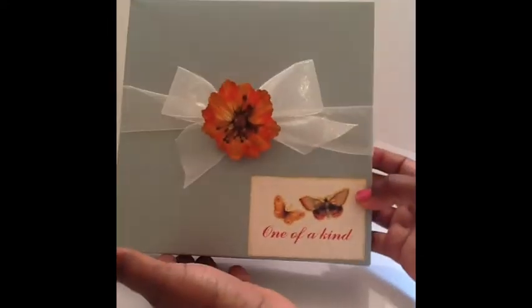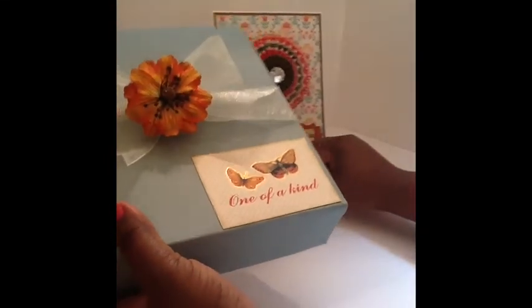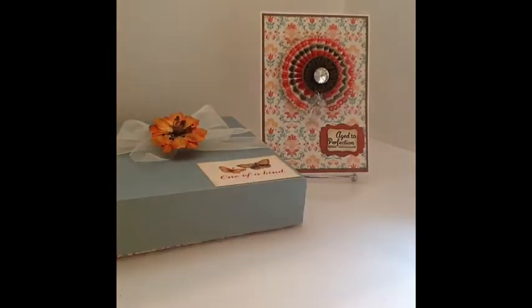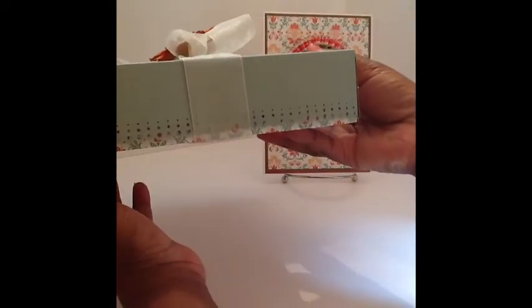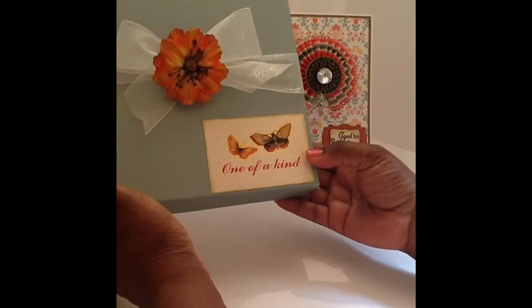This is the box I created for the card to rest really nicely inside. I really like to do boxes with my cards because I like to put bulky embellishments on them sometimes. I used the Martha Stewart scoreboard to make the box, and I put a little decorative edge on this side and on this side — I thought that was really cute and it just makes it look a little bit better and gives it a better presentation.